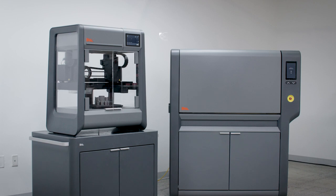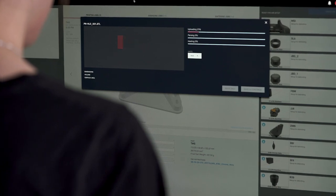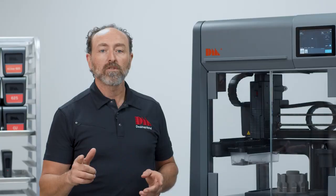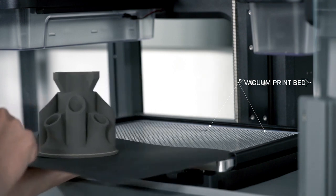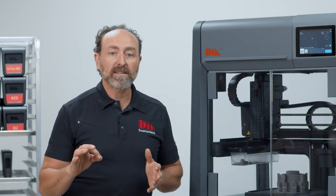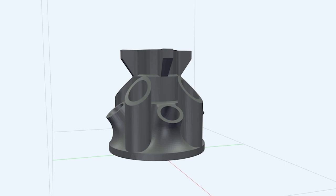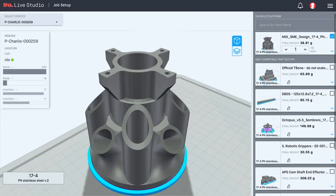The Studio System 3D printer and the Desktop Metal furnace integrate with secure web-based software to automate the entire part creation process, offering step-by-step guidance through the entire workflow from digital file to finished metal part. The Live Studio software constructs build plans from any CAD file and applies scale and orientation for optimal printing and sintering success, constructing advanced supports and applying sintering profiles for expert metallurgies. This software-controlled approach offers easy job creation, process monitoring, and material management.